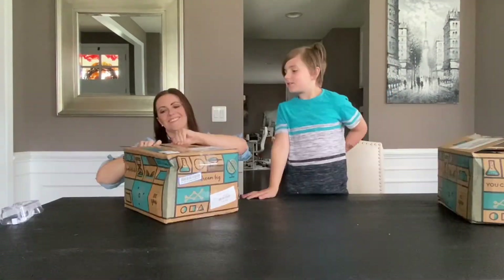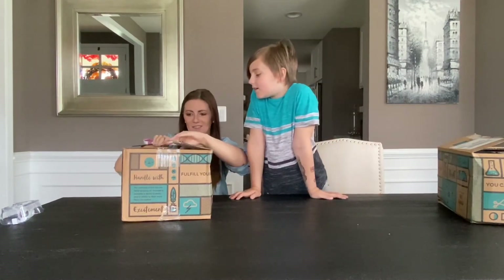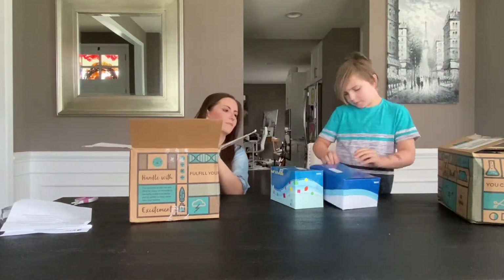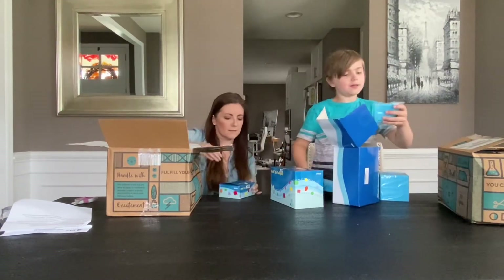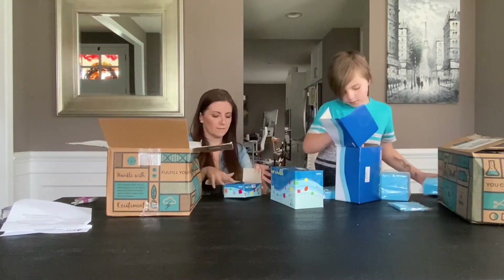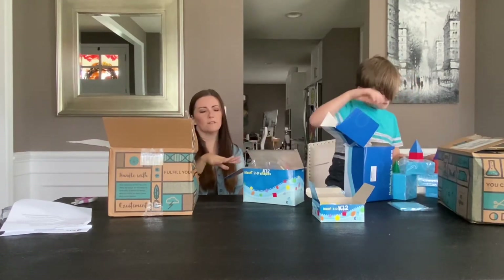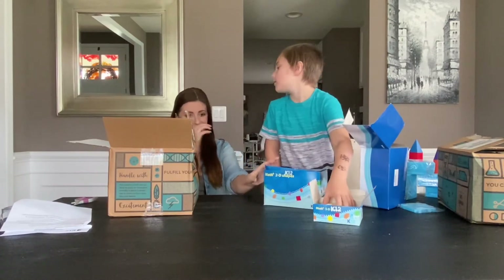And we're down to only one box left. Math. I think this is math — I think you're right. You get the base ten blocks, which I love building with. And you get the three-dimensional shapes. No snap cubes this time, but they did send more of the shapes — these are great counting manipulatives. They're also cool to play with; you can snap them into pieces.